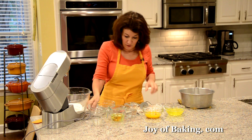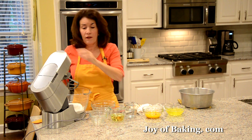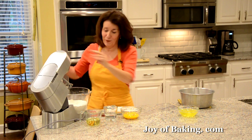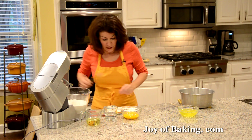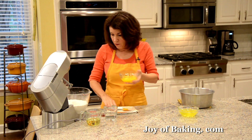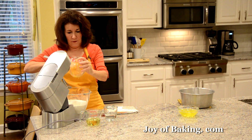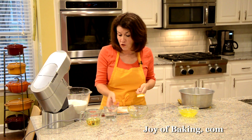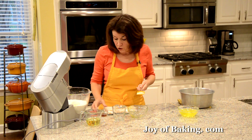Beat the dry ingredients on low speed just until everything gets mixed together. Make a well in the center of your dry ingredients and put in those room temperature egg yolks, along with a half cup, 120 milliliters or grams, of tap water at room temperature. And two teaspoons, eight grams, of pure vanilla extract for flavoring.